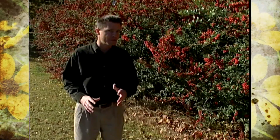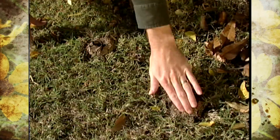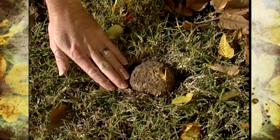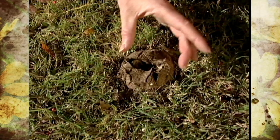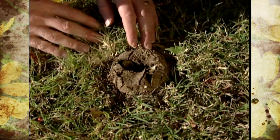We have something interesting growing in the turf out here in our arboretum, and it's not a plant. Right down here in the ground, we have a type of fungi called the earth star, and it just looks like a round onion-type thing, kind of right at the soil surface. Right back here we have another one that's kind of splitting open a little bit, and they're called the earth stars because they are formed right at the surface of the ground.